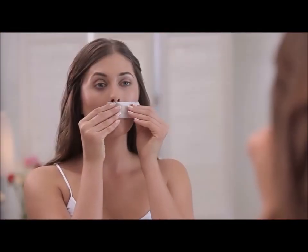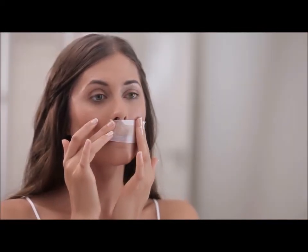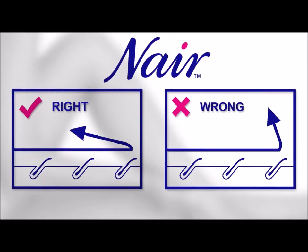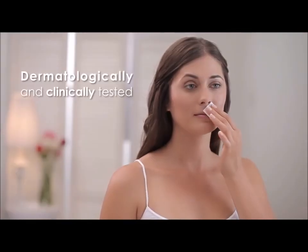Slowly separate the wax strips and apply the strip to the desired area. Smooth the strip down in the direction of the hair growth, before holding your skin taut with your fingers. Pull the strip in the opposite direction of the hair growth, making sure to pull it parallel to the skin. Then gently wipe the area with a post-waxing wipe.